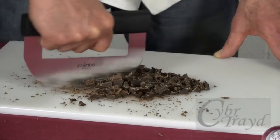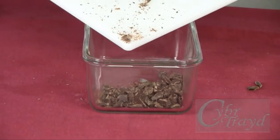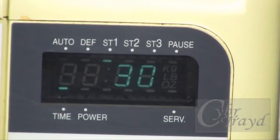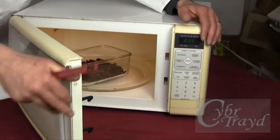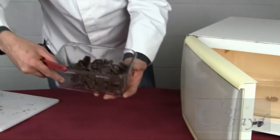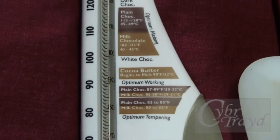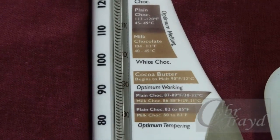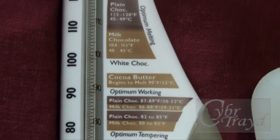Dump two-thirds of your chopped chocolate into a microwave-safe bowl and put it in the microwave on full power for 30 seconds, then stir. Then put it back in the microwave for 10-second intervals, stirring after each interval. When the chocolate is syrupy, take its temperature. White chocolate melts thoroughly at about 100 degrees, milk chocolate at about 110, and dark chocolate at 120.